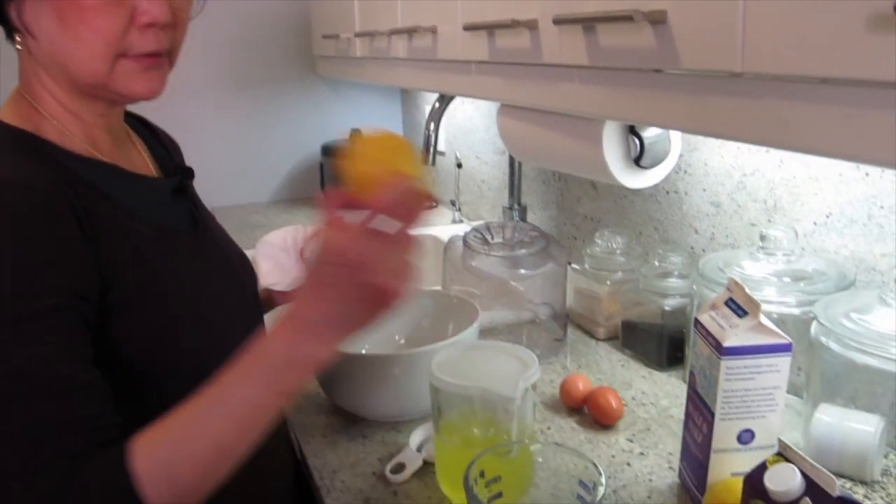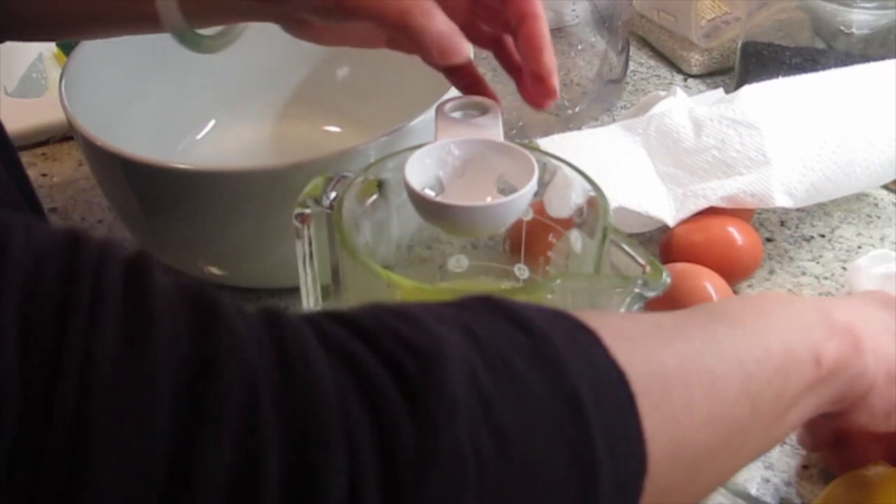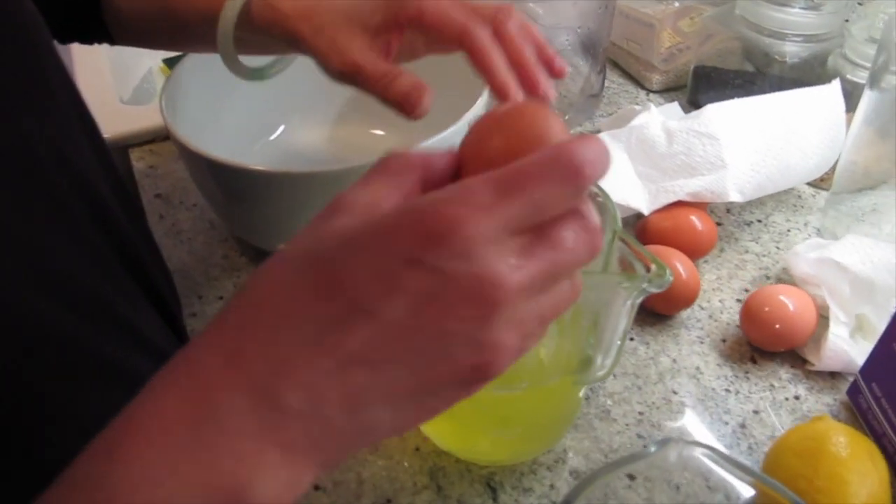The lemons, crystallized ginger, and eggs. I'm just washing my eggs. I need the egg yolk — I don't need the egg white.